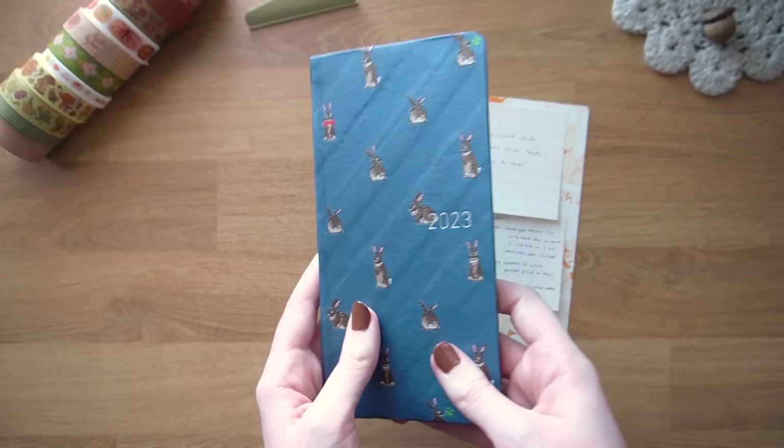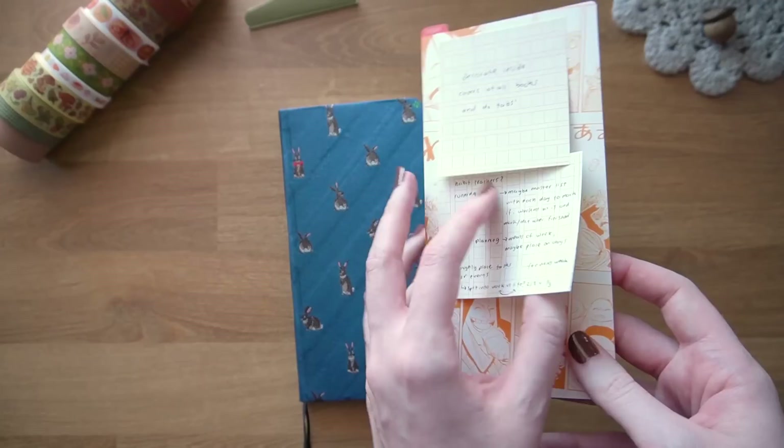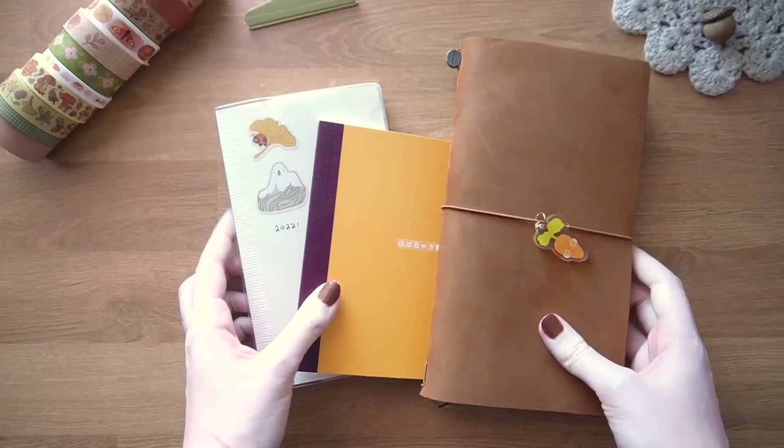In general my Hobonichi Weeks is purely functional — no writing about my thoughts or what happened in the day, just to-do lists, organizing, and functional things. As for tools, I have this pencil board — it's the One Piece collaboration one, covered in sticky notes for my setup. I've actually only seen a tiny bit of One Piece but it's my boyfriend's favorite anime, so I thought it would be fun to get it, and I really like the design.